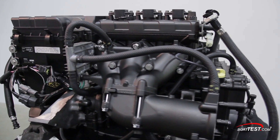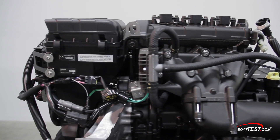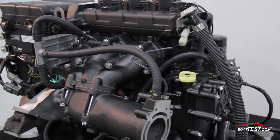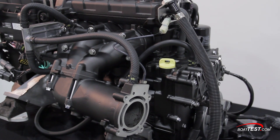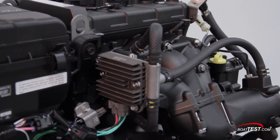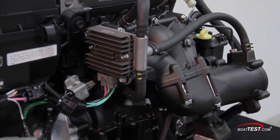The aluminum header-style exhaust has individual runners for each cylinder, which reduce back pressure and let the engine breathe freely. A new muffler design keeps operating noise to a minimum. These hoses feed raw water to the liquid-cooled voltage regulator that provides more efficient charging than an air-cooled model.